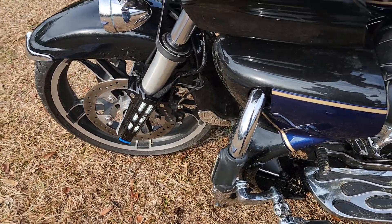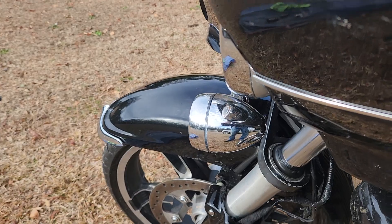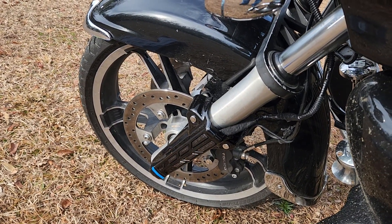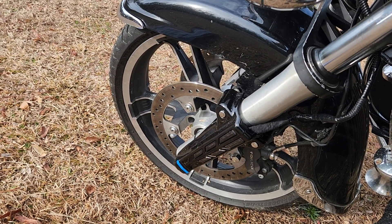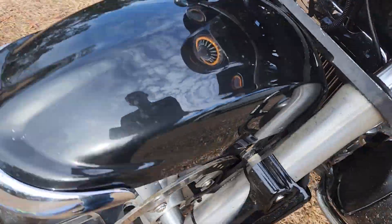Earlier, what happened was whenever I turned this one on, the other one would just flash amber — path of least resistance, I guess. The other wire was shorter and it would just send all the extra power the other direction. But now that one's flashing correctly too.